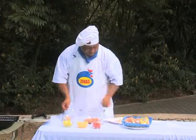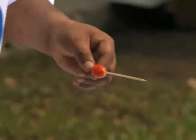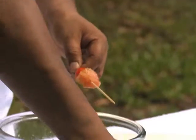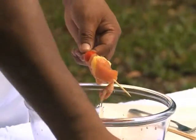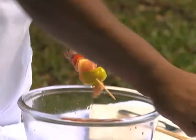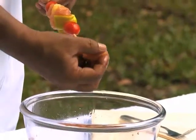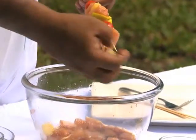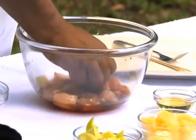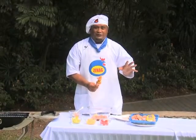Now we start. We have bamboo sticks. First, one cherry tomato, then one piece of chicken breast, then pineapple, one more chicken breast, capsicum, two more pineapples, and then one more chicken breast. This is a recipe you can cook at any time of the day, especially for outings or family gatherings. You can use this recipe.